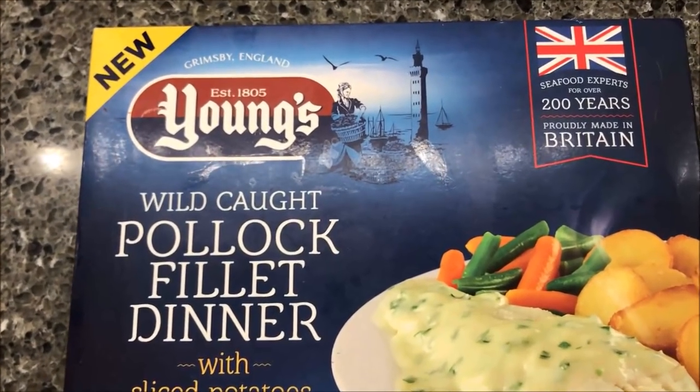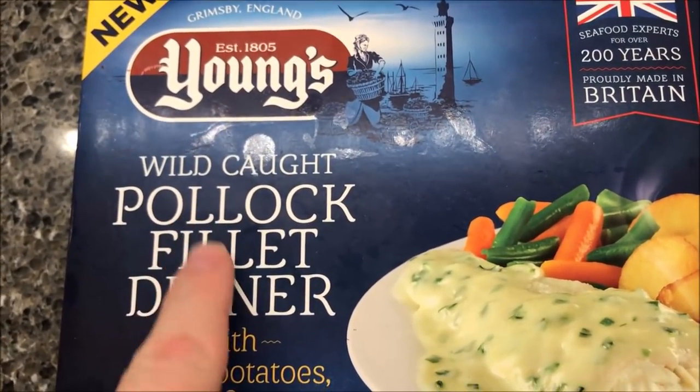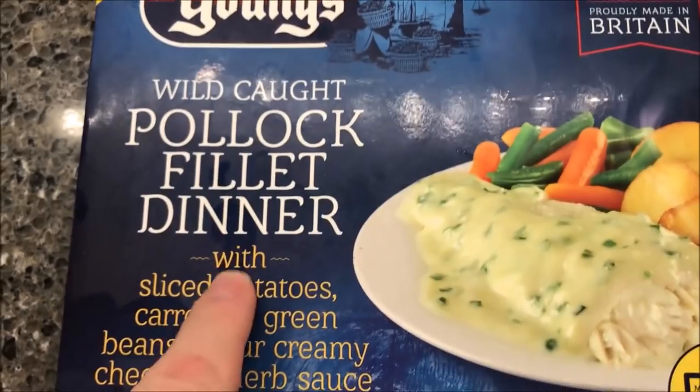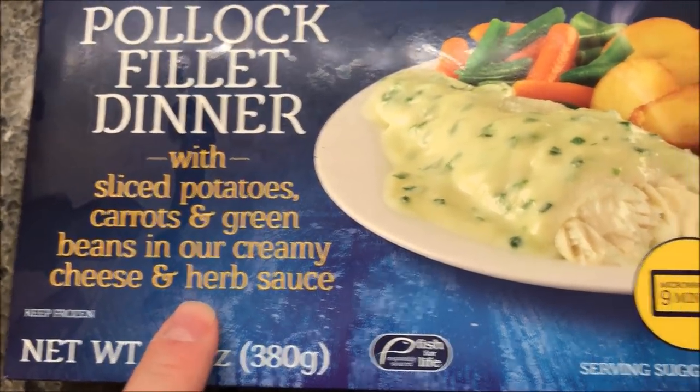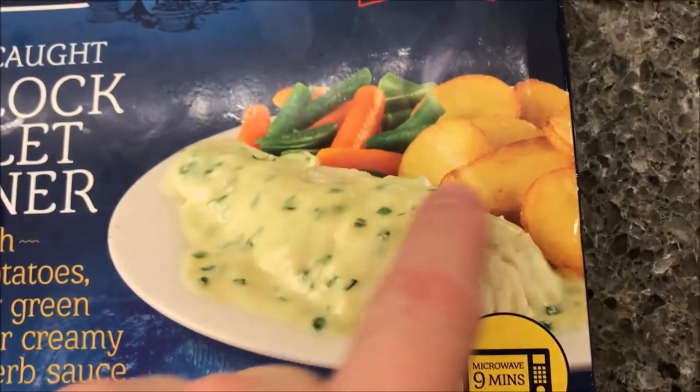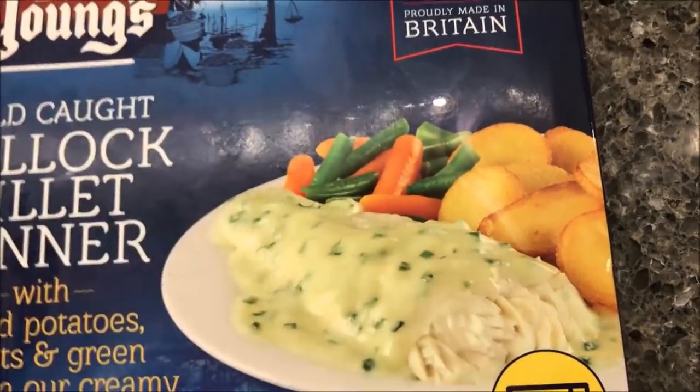Hey guys, welcome to another food review. Today I'm going to try one of these Young's seafood meals — the wild caught pollock fillet dinner with sliced potatoes, carrots, and green beans in a creamy cheese and herb sauce. So you get the fish, the sauce, the potatoes, and the carrots and green beans all in one meal.